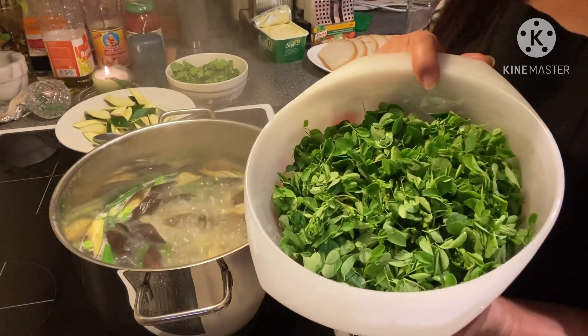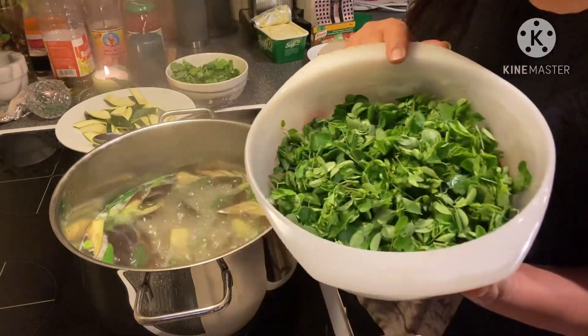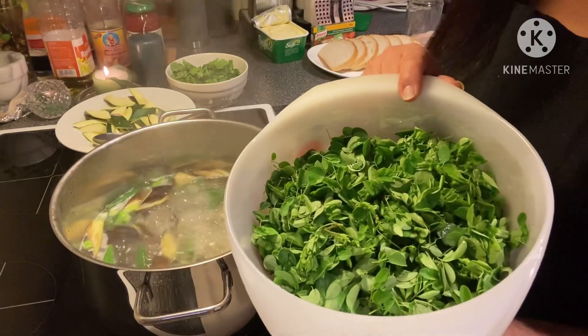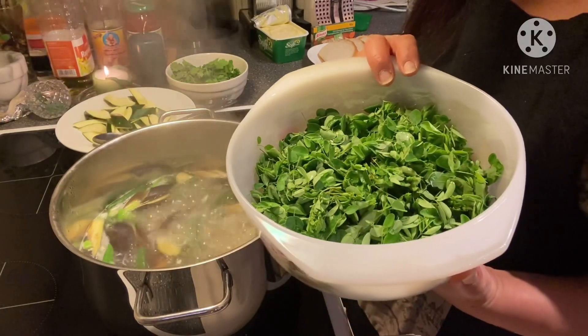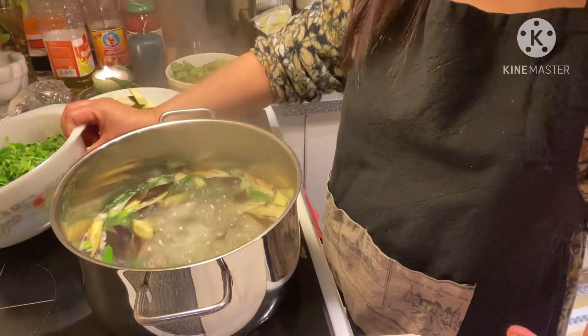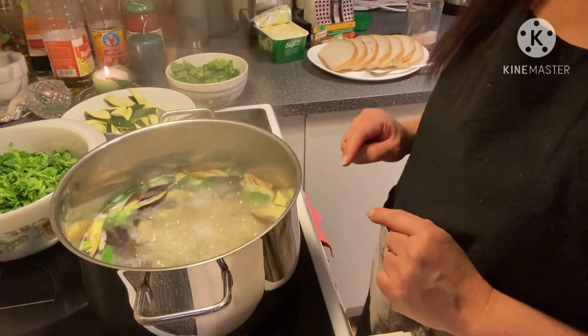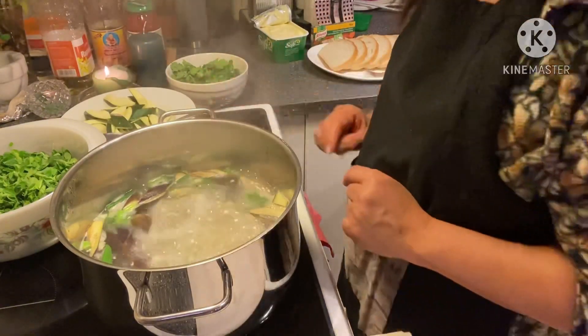They order moringa for me, but saluyot — I don't know the Norwegian name for it, so I cannot say it to the store and cannot order it. It's a shame because it's so nice to have saluyot in my soup as well.